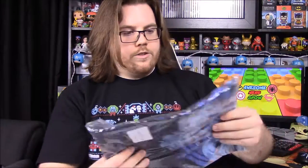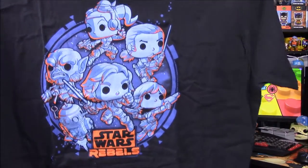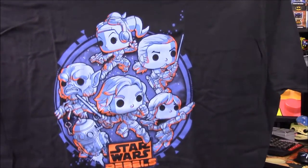Next we have our shirt — again it's a Pop t-shirt as they always include. I like the colors they chose on it. It has the whole group of Rebels characters: Hera, Kanan, Zeb, Chopper, Ezra, and Sabine all around the shirt, plus the Star Wars Rebels logo for the show. It's a cool shirt — I really like those colors.